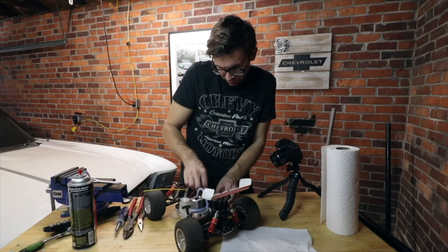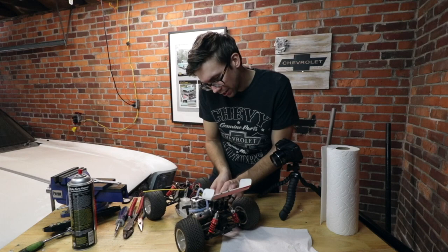Rerunning some of these servo cables so they don't look like an animal did it. And if it doesn't turn out looking good the way I did it, I'll blame it on being a fun, creative animal — like a platypus or a chupacabra.